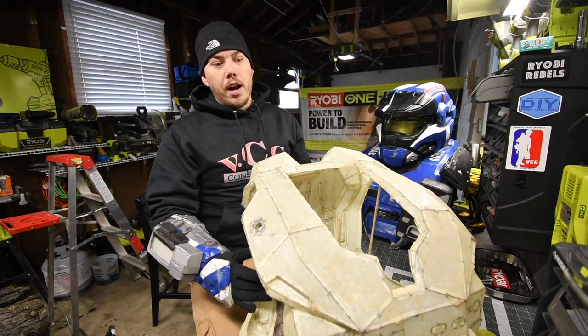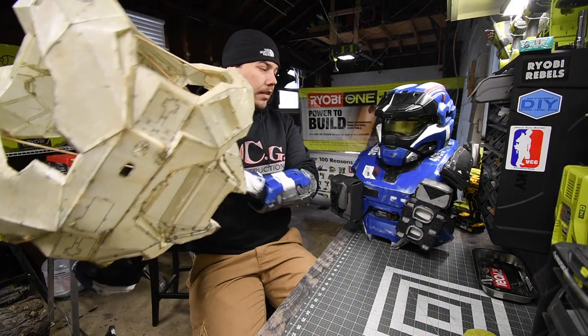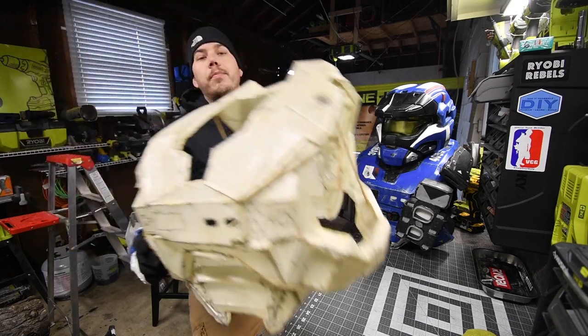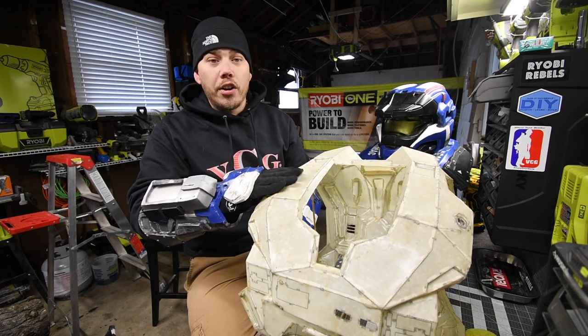And so this is how it starts. This chest piece — all this is — is paper and fiberglass resin. As you can see, it's a lot harder than paper.